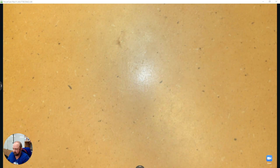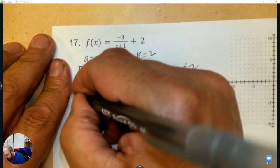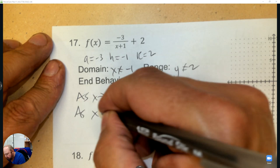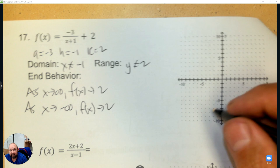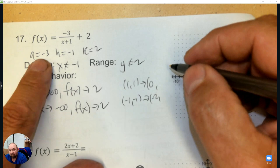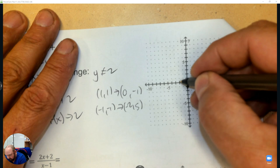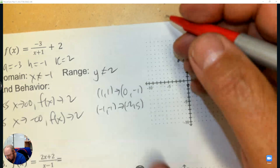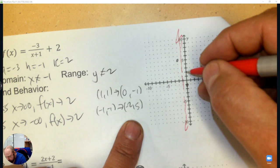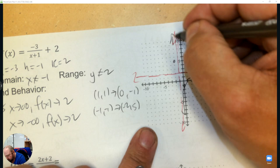So a is negative 3, h is negative 1, k is 2. That's your domain, range, and end behavior — the end behavior goes to k, which is 2. Transform two points 1,1 and negative 1, negative 1 from the parent 1 over x: subtract 1 from the x coordinate, multiply by negative 3 and add 2. So 1 times negative 3 plus 2 is negative 1, and negative 1 times negative 3 is positive 3 plus 2 is 5. Points are 0, negative 1 and negative 2, 5. Asymptotes are h and k: x equals negative 1 and y equals 2. Curve through those points and you have your graph.